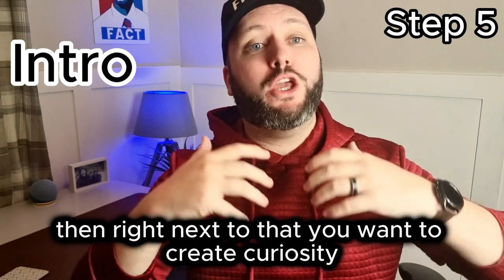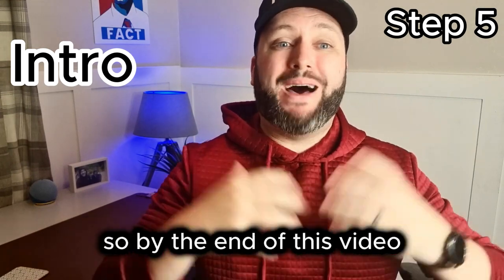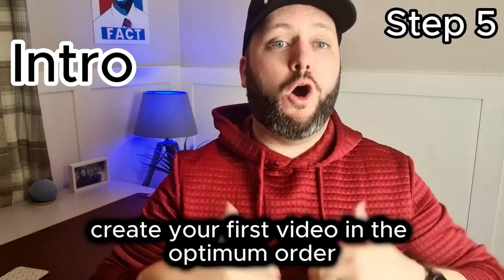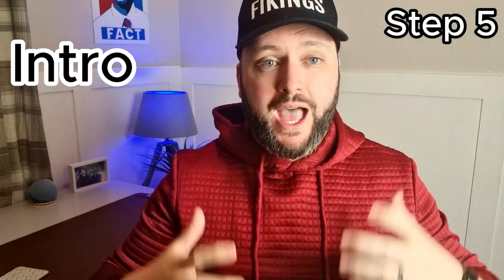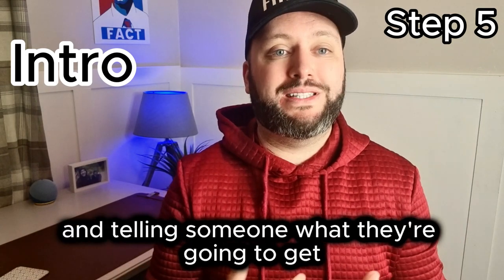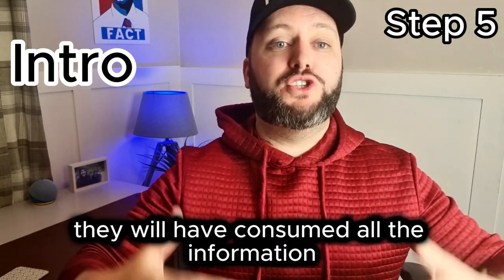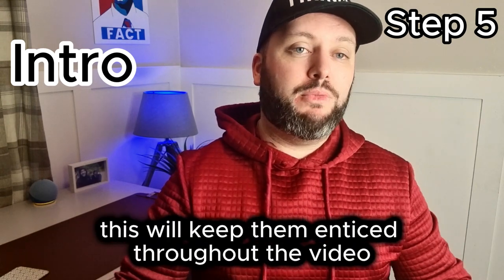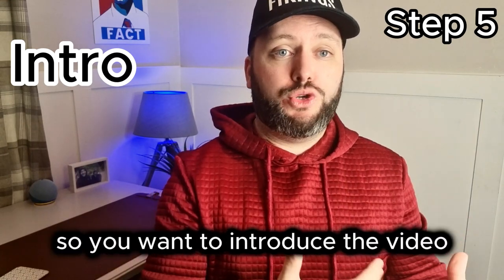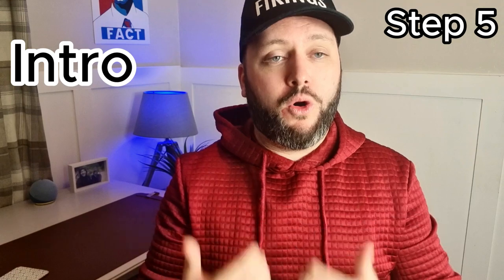Right after the intro, you want to create curiosity — tell them what they're going to find out in this video. So say something like: 'By the end of this video, you will know how to create a YouTube channel, create your first video in the optimum order, and bypass those beginning mistakes.' This is what I said at the start of this video. It creates curiosity and tells someone what they'll get by watching start to finish, which keeps them enticed and stops them clicking off early.